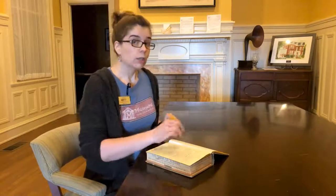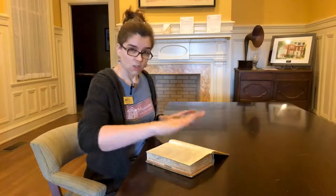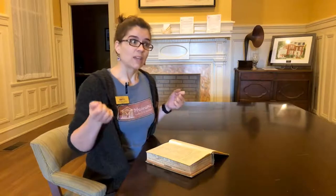When you're researching and handling the book, don't ever lean on it, rest on it, or write on it. If you're taking notes, put your paper and pencil off to the side. Stay away from mechanical pencils because that lead has a tendency to break off, little bits of lead go flying, and they can land in the book — getting scratched around and leaving pencil lines all over it. You also want to avoid pens because ink is a lot more permanent. So stick with just a regular number two pencil and use it off to the side.